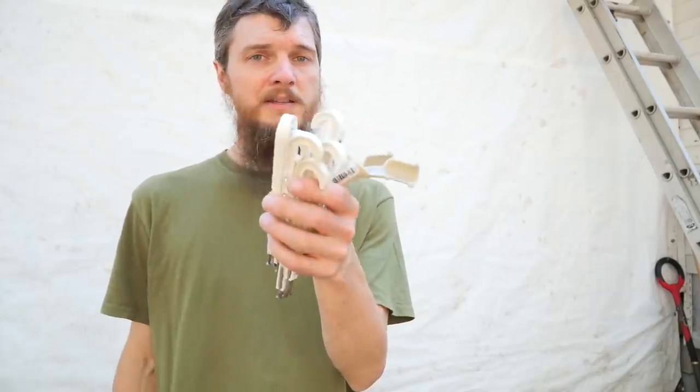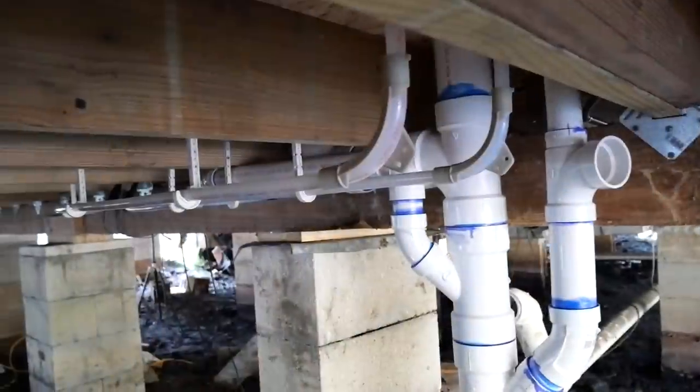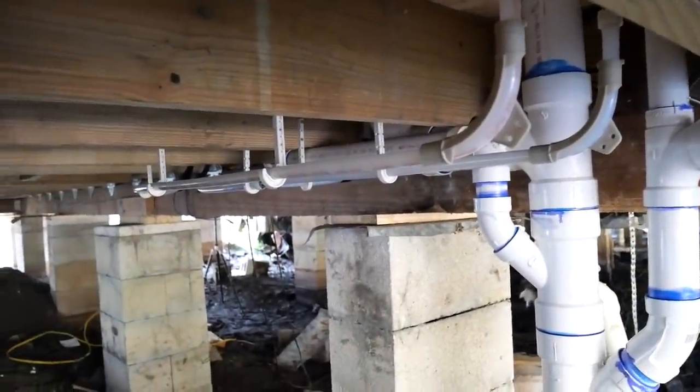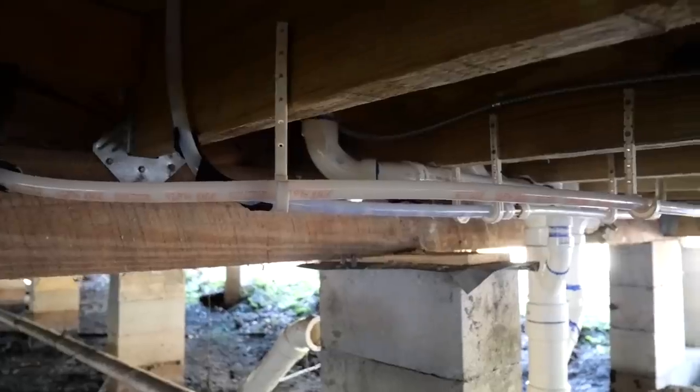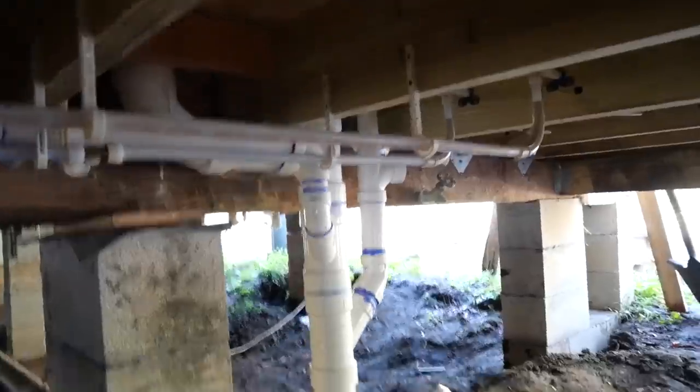Did you see the video the other day when I installed Pex under the house? I didn't have the support hangers I needed, but I got them, so I'm going to install those also. All right, we got our Pex all neatened up and hung. That's another job off the list. Looking good down here.